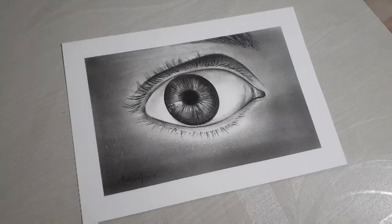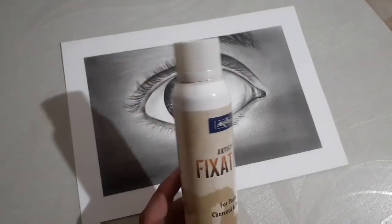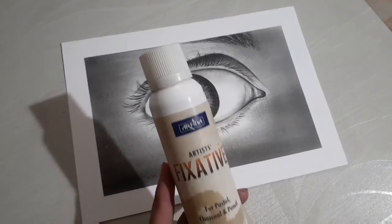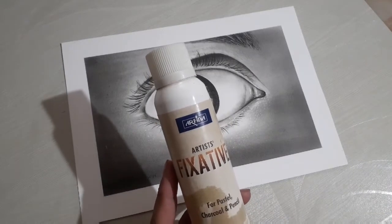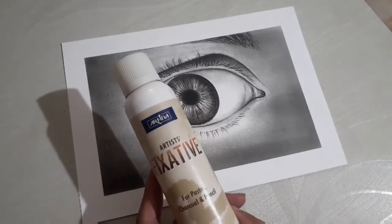Hey everyone, welcome back to my YouTube channel. Today I will talk about a basic topic: this is a fixative spray. Many artists use it to protect their drawings so that their drawings are not damaged. If you are a professional artist, you need to protect your drawings.